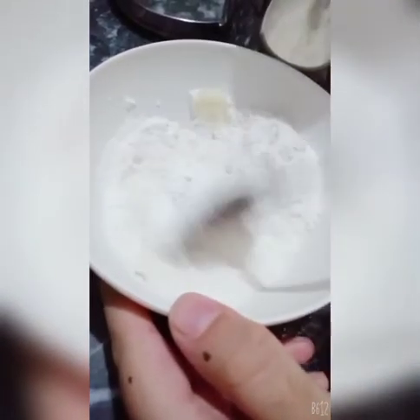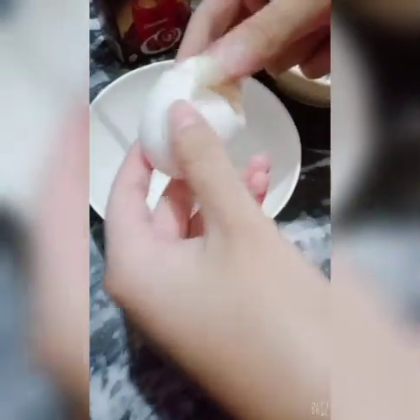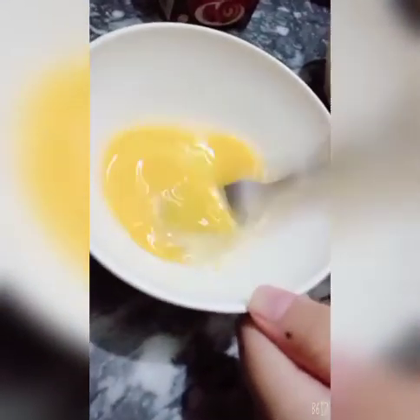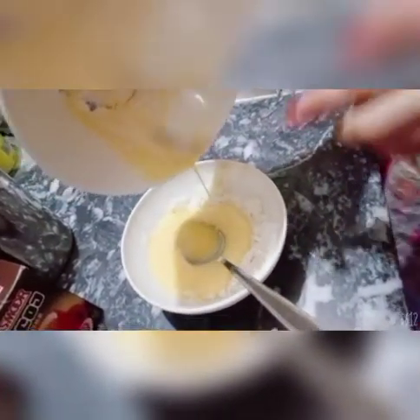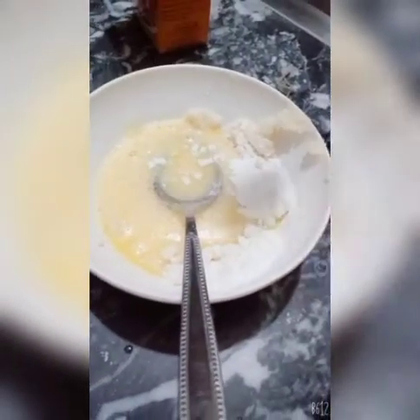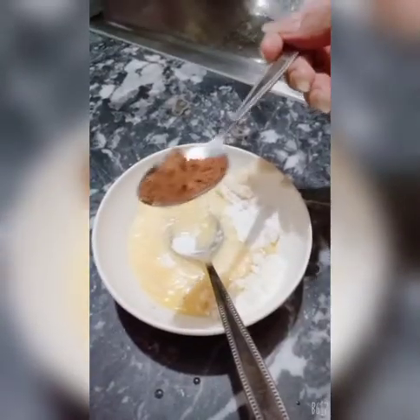Then we will crack eggs into another bowl and beat the egg. We will then transfer it into the first bowl. We need 1 tablespoon baking powder and 1 tablespoon cocoa powder. I have added 2 tablespoons of cocoa powder because I like chocolate — you can also add more.